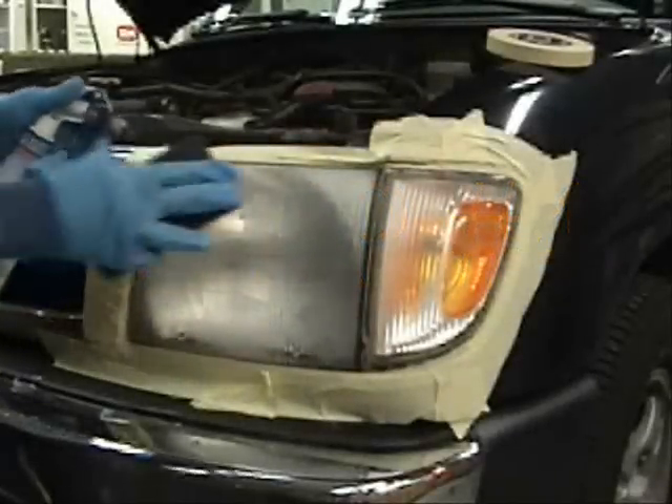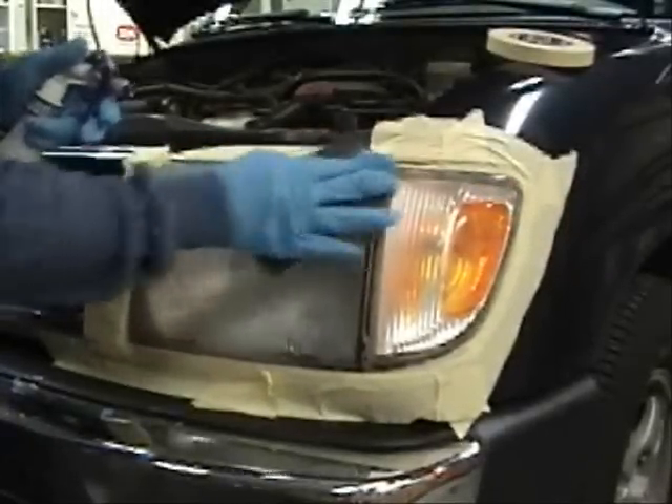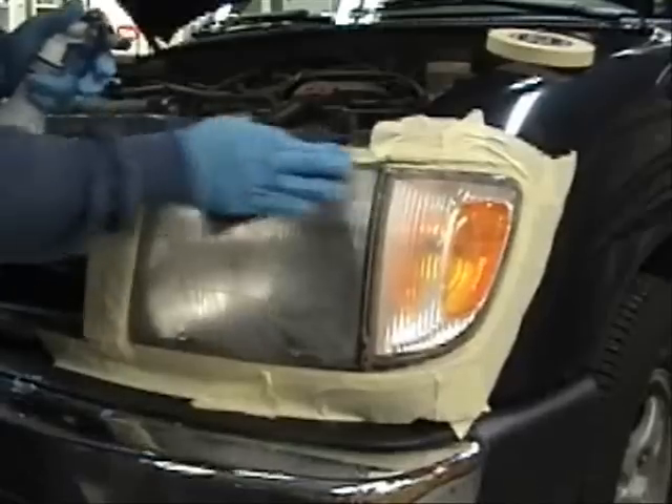Wet sand the surface with 400 grit sandpaper to remove the factory coating. Removing the factory coating is important to ensure proper adhesion.